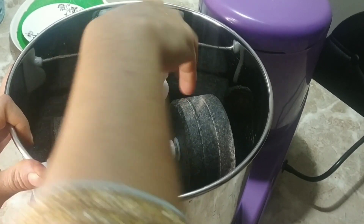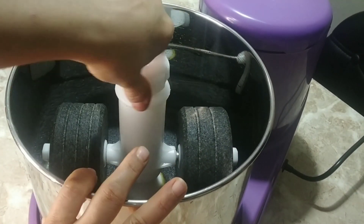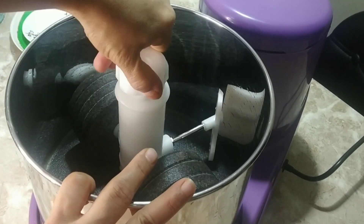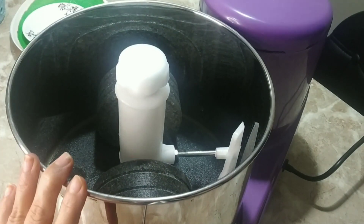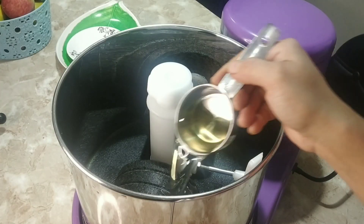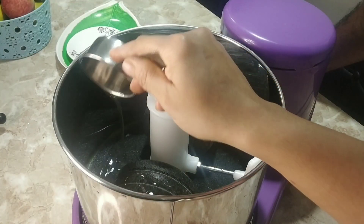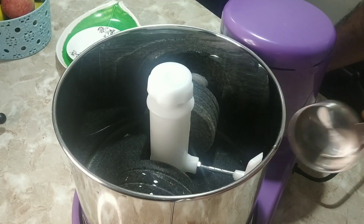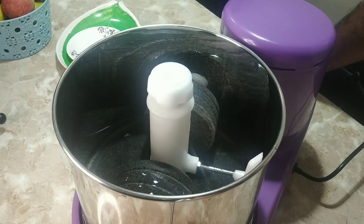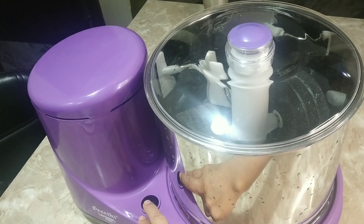For the first use, I am going to run the grinder with 1 cup of oil. This grinder is made of stone, so minute stone particles and dust would be accumulated. To remove this and to ensure smooth running of the wet grinder, I am going to add 1 cup of sunflower oil and run the grinder for 20 minutes.